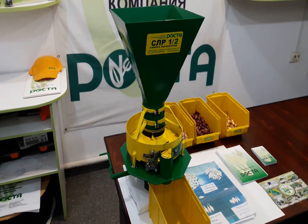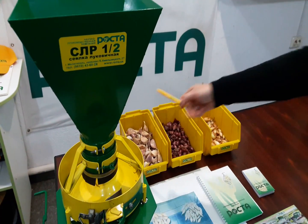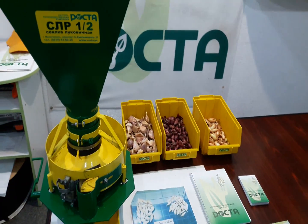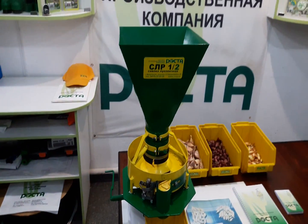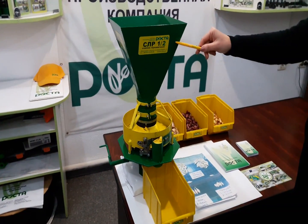This unit is designed for sowing crops such as onion bulbs, garlic cloves, flower bulbs, stones or fruit trees, acorns, and other crops proportional to them.